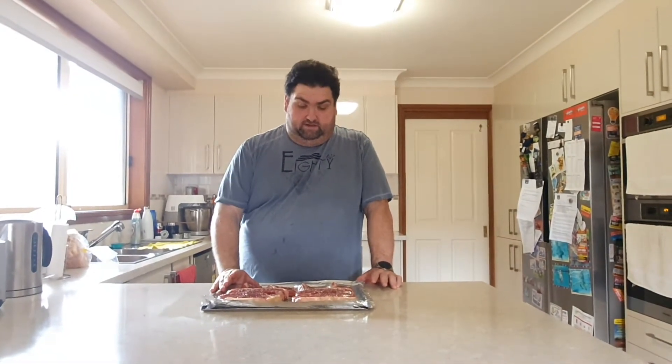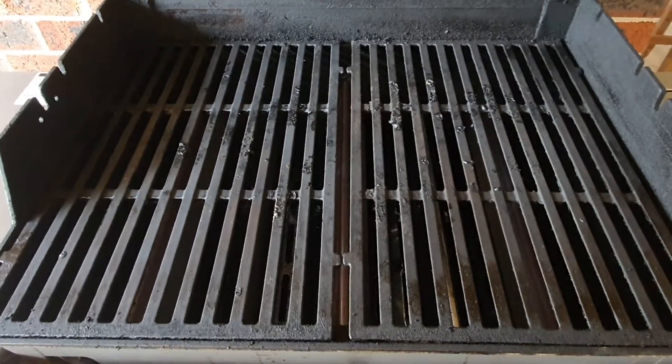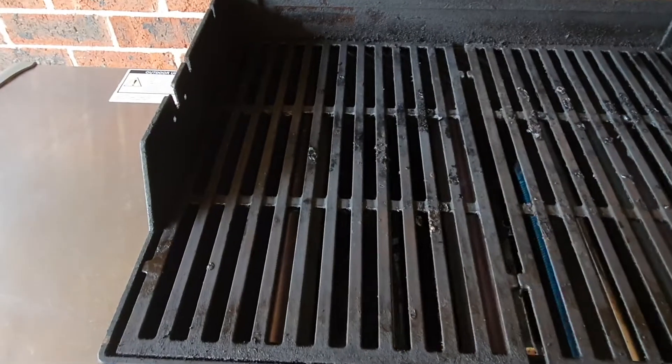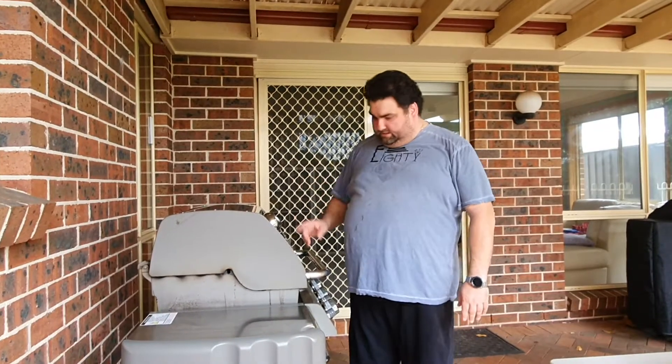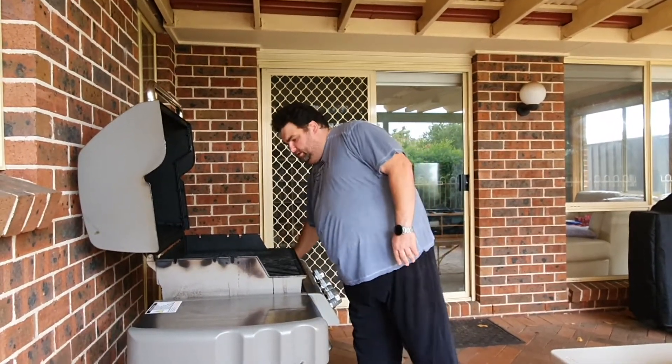So now this has been ready for a couple of minutes already. We're gonna leave it another half an hour on the countertop, and I'm gonna go and light up my grill.